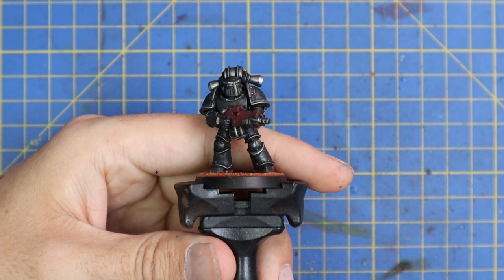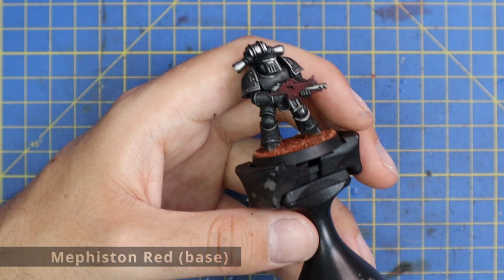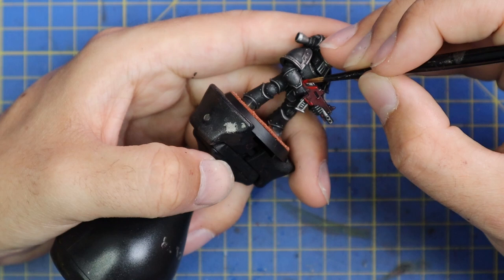Time to move on to Mephiston Red, and this is what we're going to use to layer up the casing of the bolt gun. Just a nice quick layer job - you can leave that watered-down, shaded corn red in all the recesses inside the gun port and stuff like that. It's just the larger, flatter areas that we're going to hit with Mephiston Red. This is a very quick stage, just be a little bit more careful - you don't want to hit the fingers or any metallic parts, as those are pretty much finished at this point.